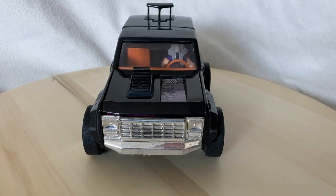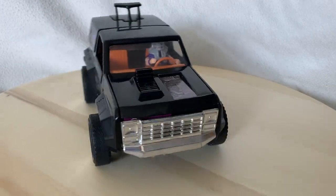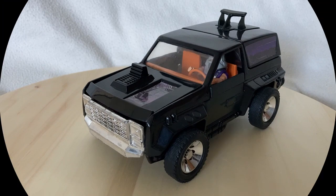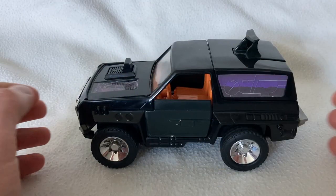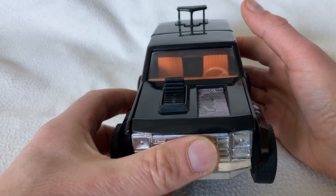Hello and welcome. Today we're talking about this — the Kenner Mask Jackhammer.